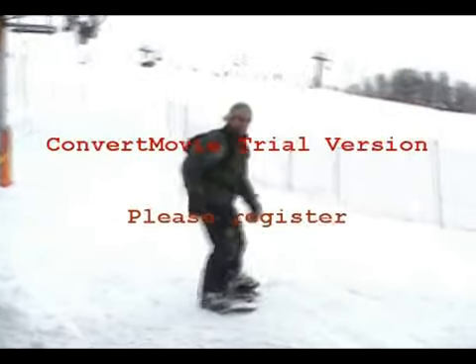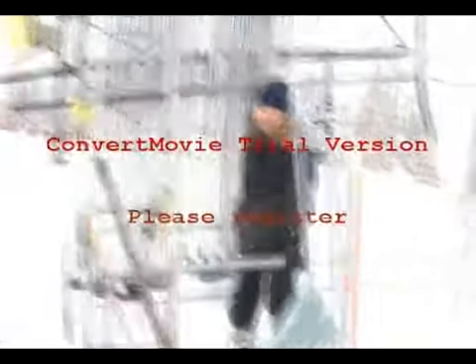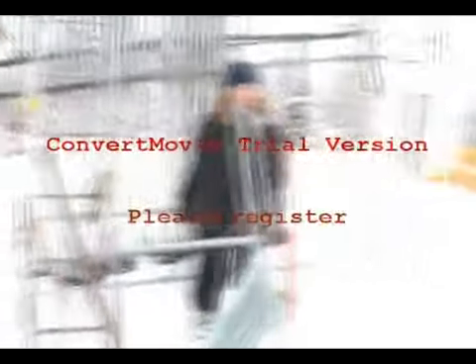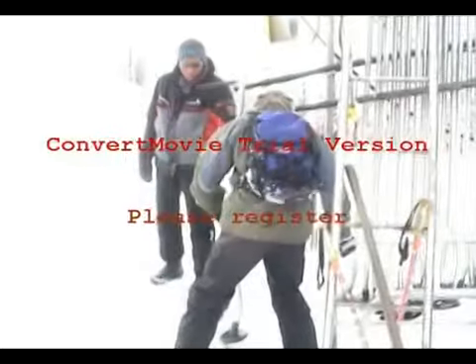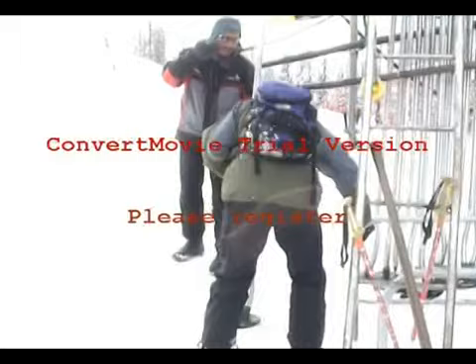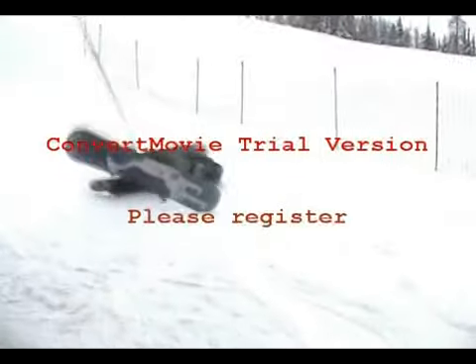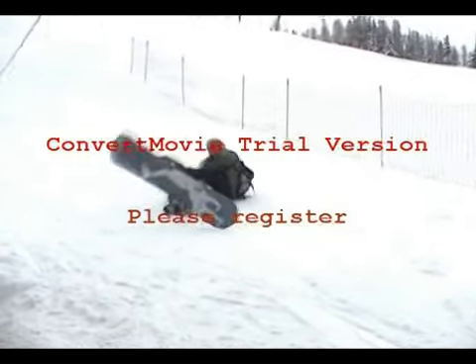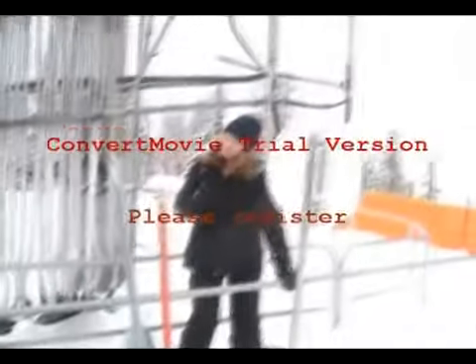Go on, Babs! Go on, Babs — you have a go. Go on, Babs!